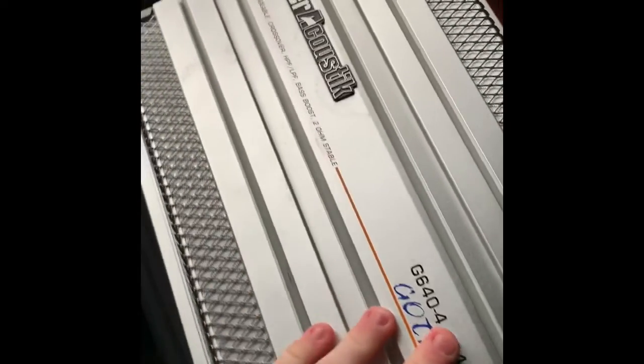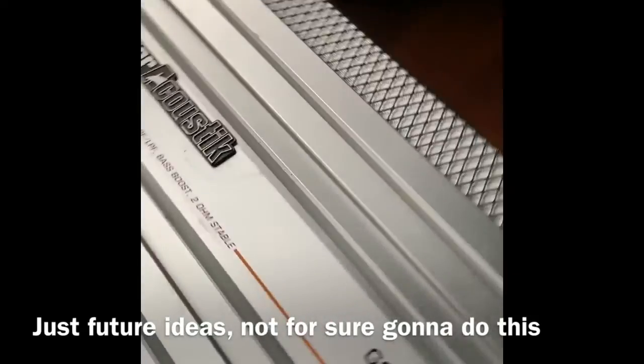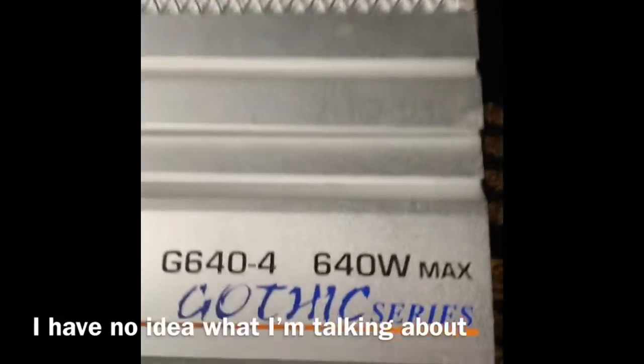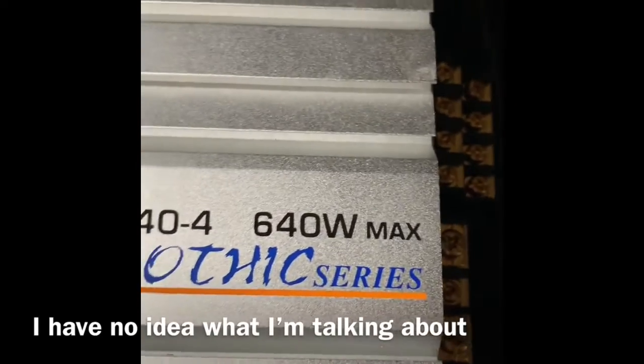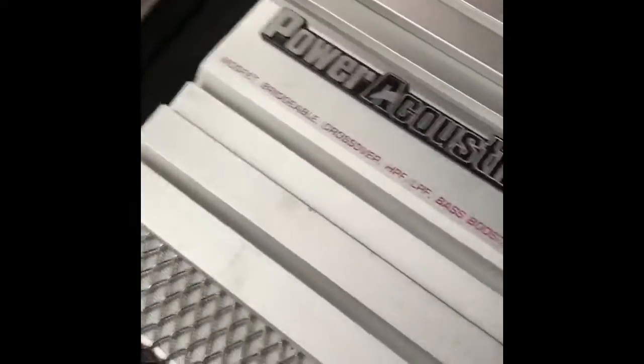One thing I forgot to mention was this really nice amp I happened to pick up from a buddy for free. I'm going to try and hook it up - buy a wiring kit and everything. I have a big sub here, it's for a house TV, but I'm thinking maybe wire it and put it in the trunk or buy another one for the car. It's 640 watts, which is good. It's a decent looking amp and all I gotta do is figure out how to wire it up.